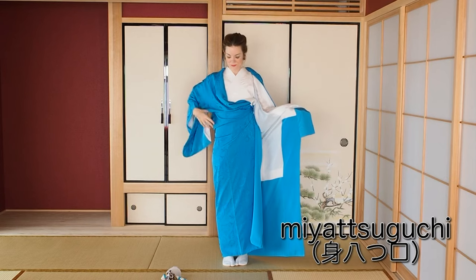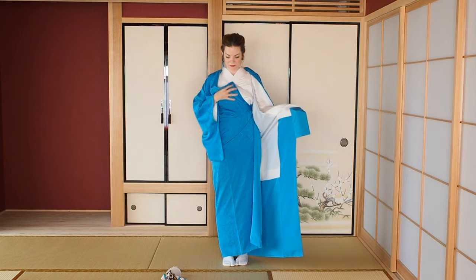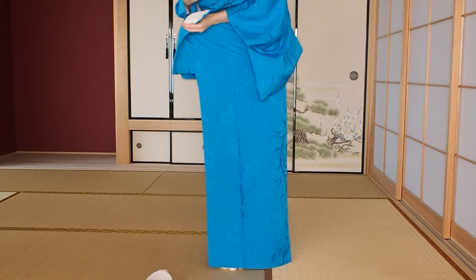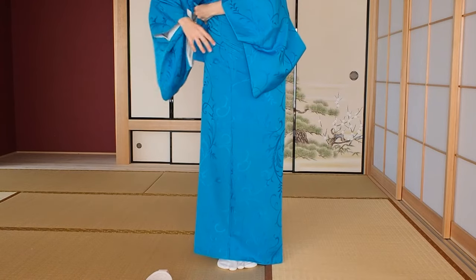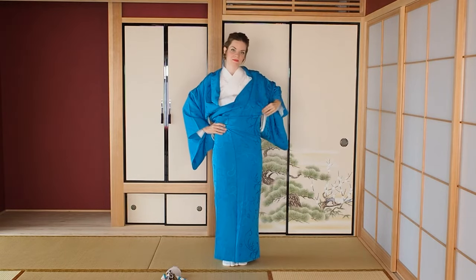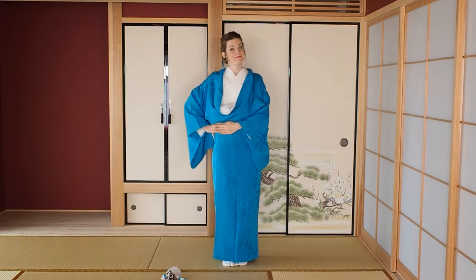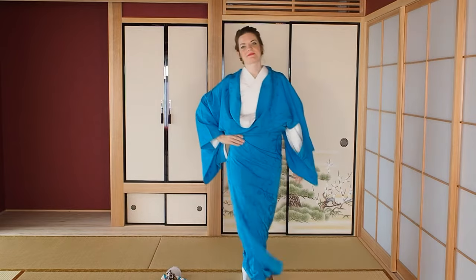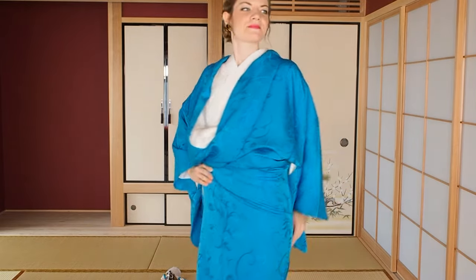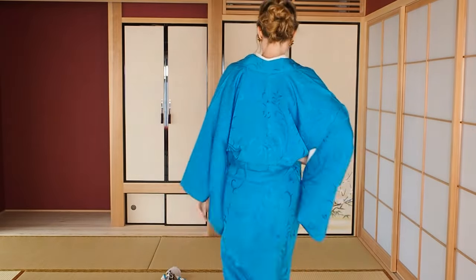Put your free right hand into the opening under your shoulder - the miyatsuguchi - and pull the kimono gently upwards to remove wrinkles, but don't lift the kimono. Bring the left side to your right and lift it about 5 centimeters or 2 inches. Hold the end of the edge with your right hand and remove wrinkles again with your free left hand. The right hand will secure the kimono for you - you could even walk around like this, but I don't really recommend it.